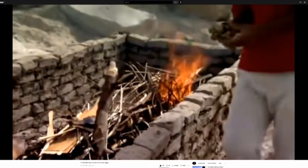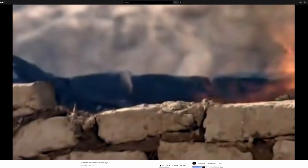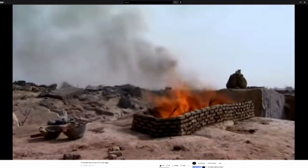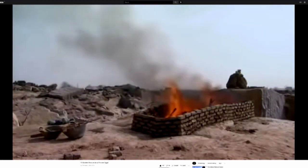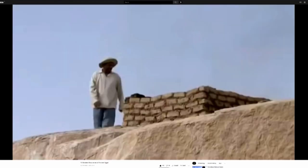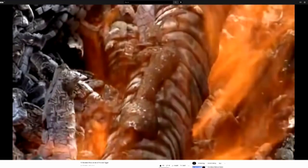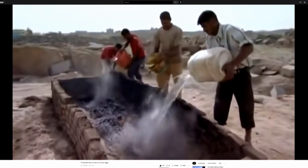The fire raises the temperature of the rock to 800 degrees, expanding and stressing the rock. After 60 minutes of intense heat, it is safe for Adel to approach. Water causes the temperature to drop by 85 percent in seconds as the rock rapidly contracts.